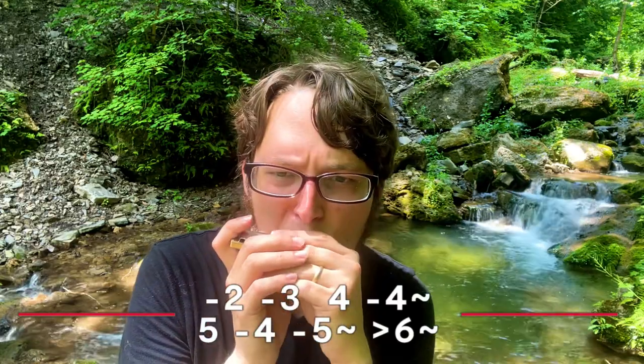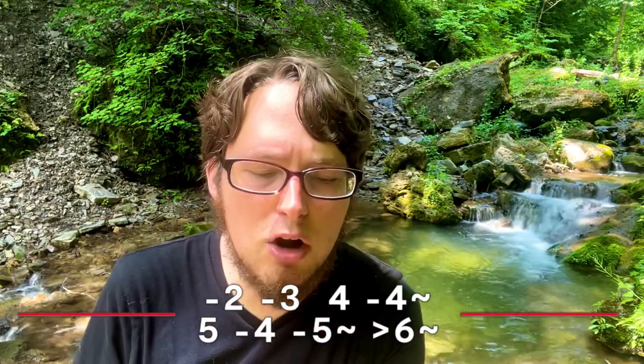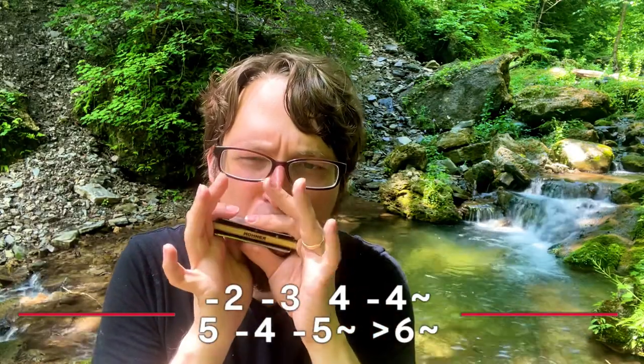So we play the first part like this. We start with the two draw, then a three draw, then a four blow, and then four draw — which if you can, you can do like a little bend as an effect, like a scoop. That's usually how I refer to those.